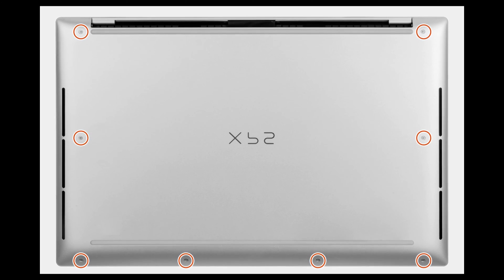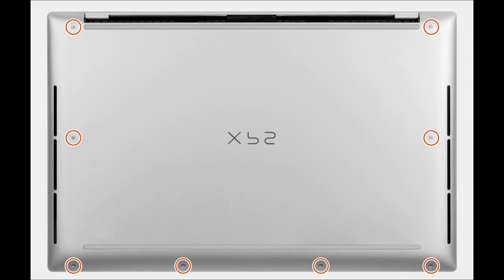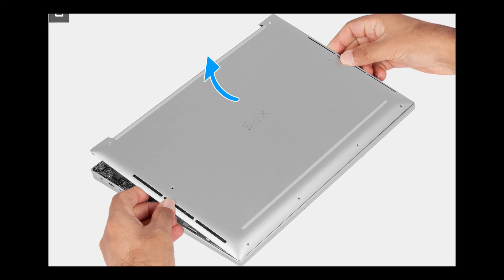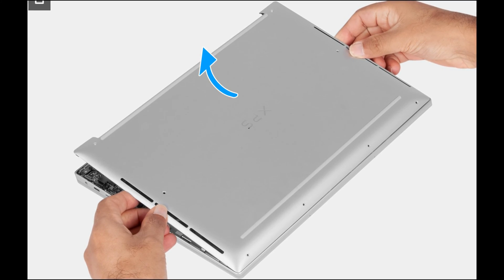Remove the 8 screws that secure the base cover to the palm rest and keyboard assembly. Place your thumbs and fingers into the recess at the top edge of the base cover, use both thumbs to pry the base cover to release it from the palm rest assembly.